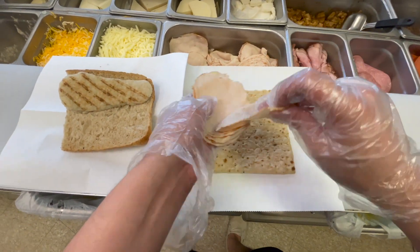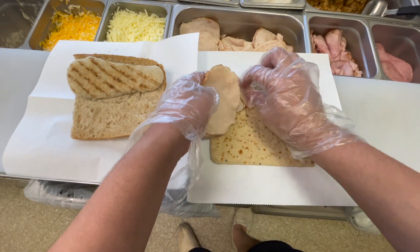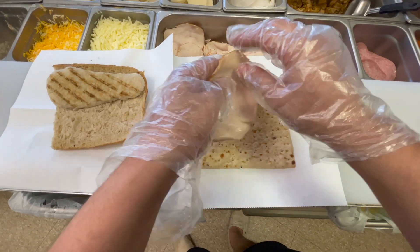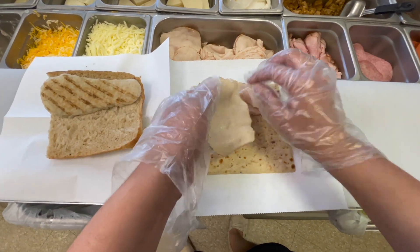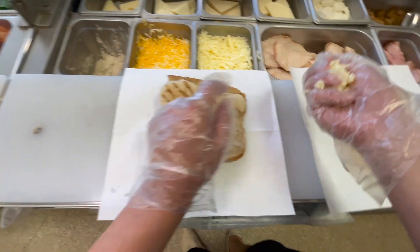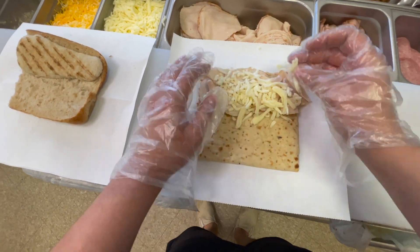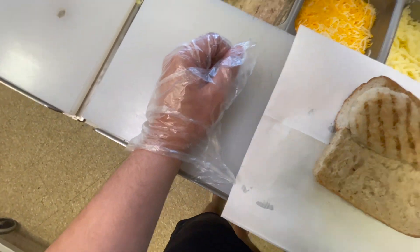Awesome, it's all good. Any cheese on these? Yeah, mozzarella on the turkey and Swiss on the other one. Sounds good. And are they both toasted? Awesome. This goes on this one, right? Mozzarella on here? No. Mozzarella on here? That's right. All right, cool. And then Swiss on this. Swiss on this. Awesome, okay.